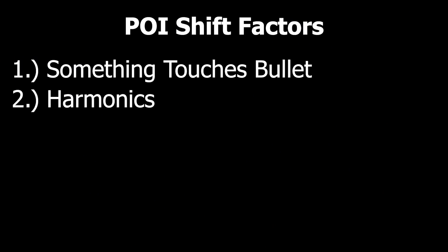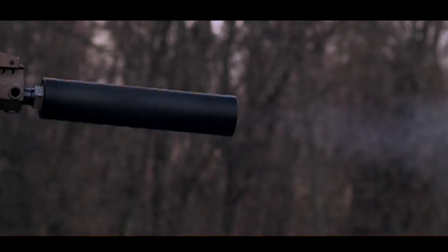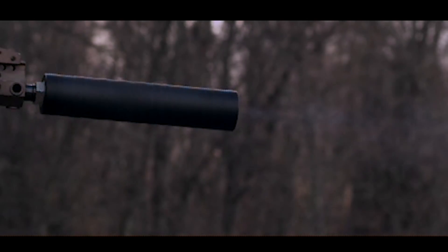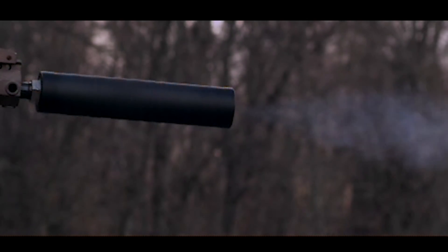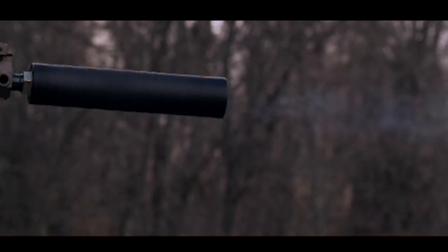Number two is barrel harmonics. If you look at that barrel, it's made of metal, and you'd think it's not going to really move a whole lot. However, if you watch with a high enough speed camera, you will see that barrel absolutely does flex and move around. A shockwave propagates through that barrel — part of it happens before the bullet leaves the muzzle — and that is going to impact how the bullet hits on target.